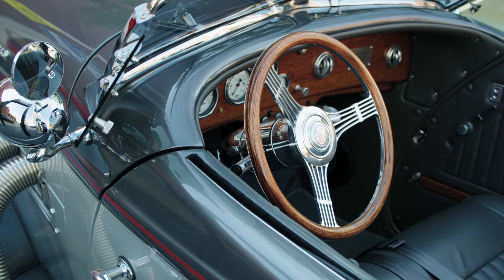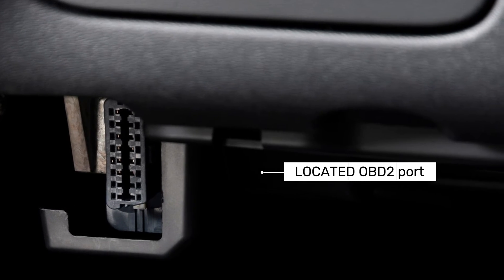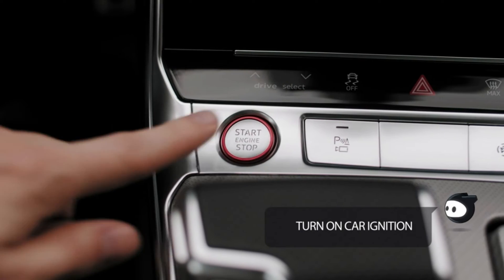First things first, let's get this adapter hooked up. Locate your car's OBD2 port — it's usually located beneath the dashboard or steering column. Once you've found it, simply plug in the Elm 327 Adapter until it clicks into place. Easy peasy!